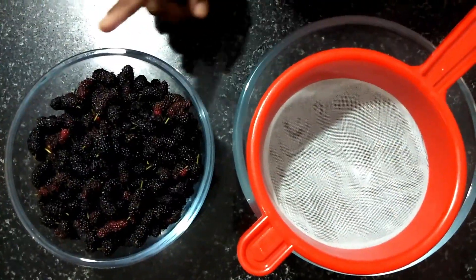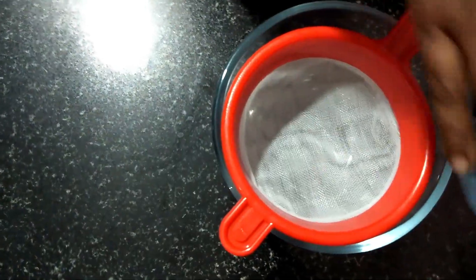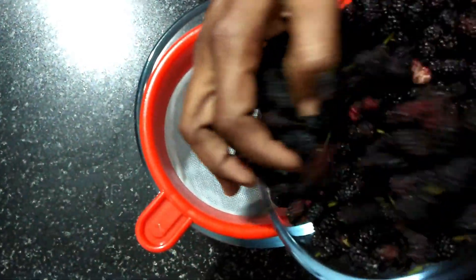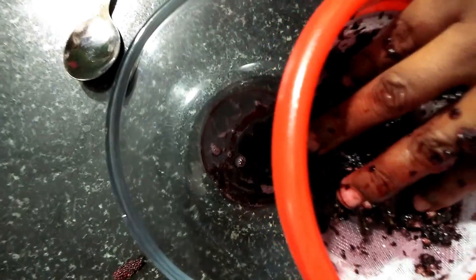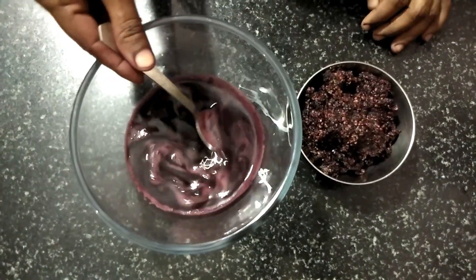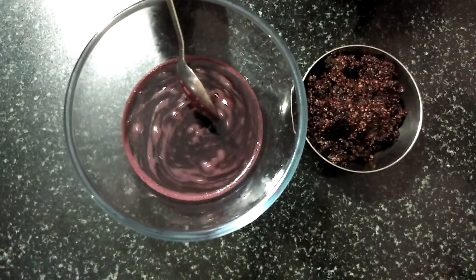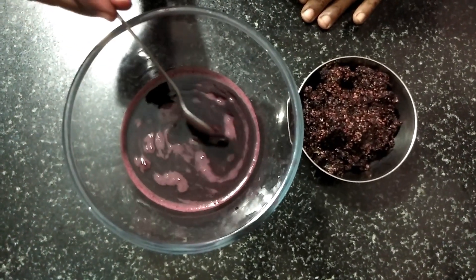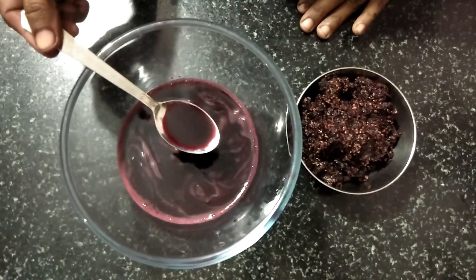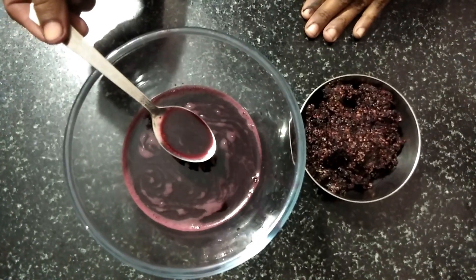It is very smooth. Take the mulberry and mix it with a mixture, make it a small paste. Let's mix it in a little bit. It's the taste of the flavor.